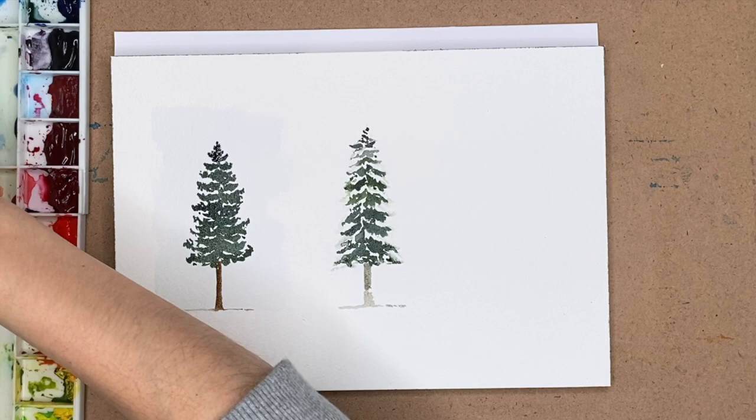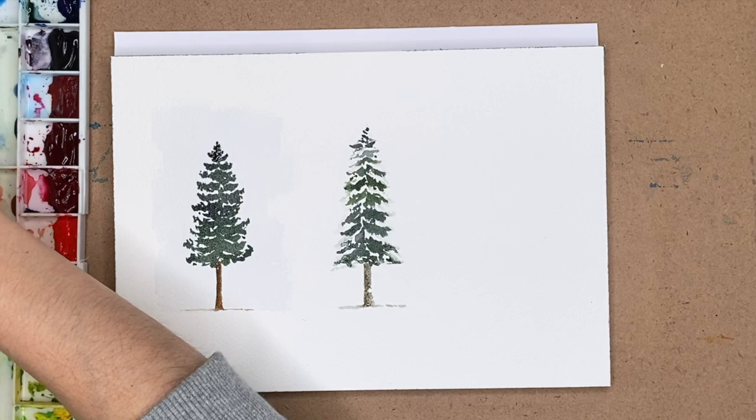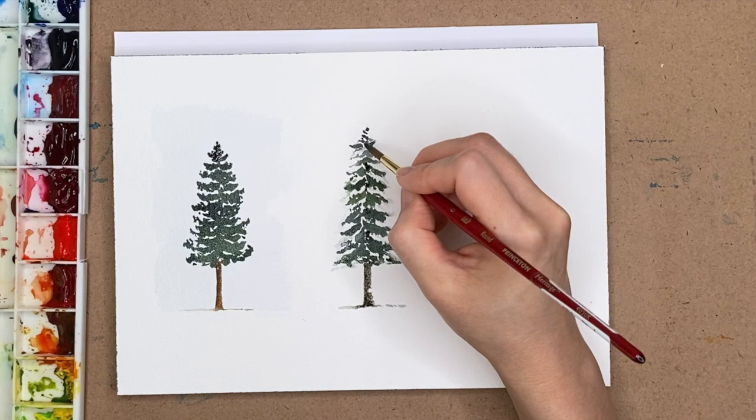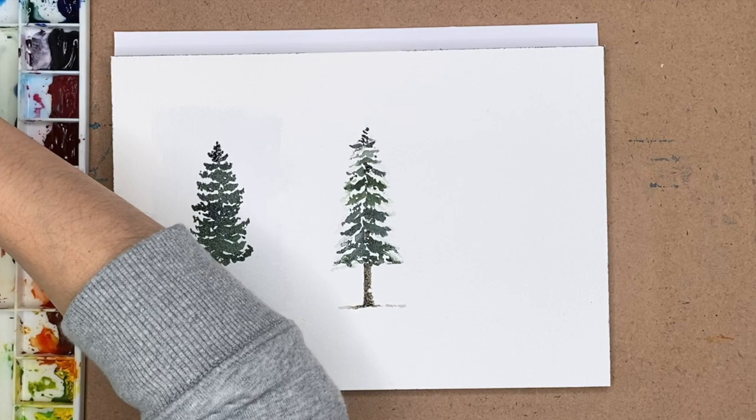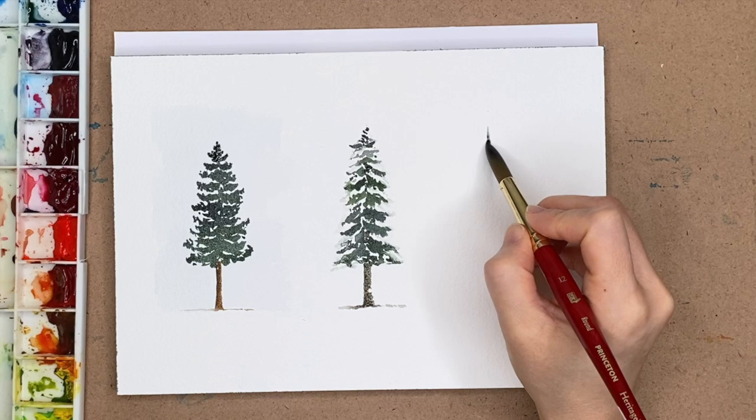Once I was done with those two trees, I went back and added in the trunk and little areas where you can see the trunk peeking through the body of the tree — that detail is important to add. I waited to do this with the first tree too because of timing: the first tree was still wet at this point, and I knew if I went back in then the trunk would just get lost, so I moved on to the third version instead.